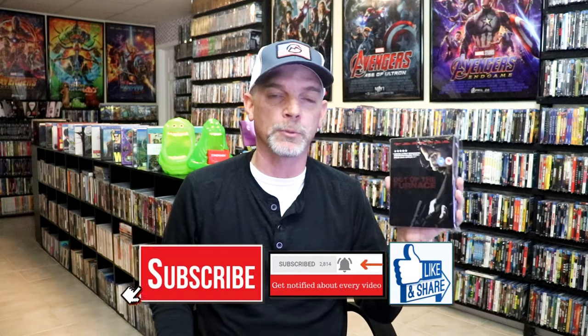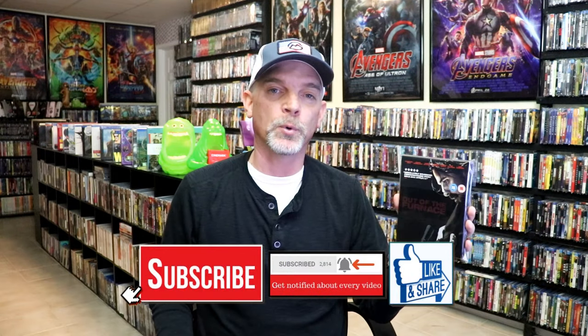So overall, I think this is a really nice looking Steelbook. I've been wanting to see this film for a while, and I never did open up the Steelbook, so I thought it was time to go ahead and open it up. I don't believe I have this film in the collection other than the Steelbook release, but I'm definitely looking forward to checking this one out.